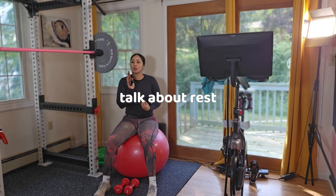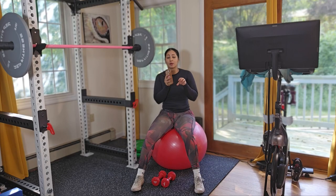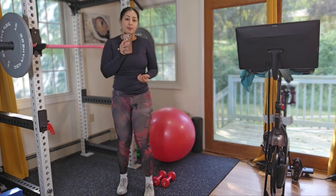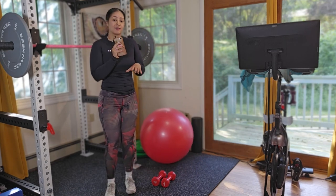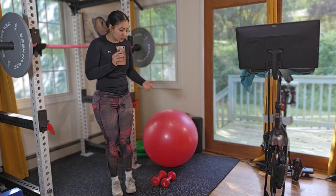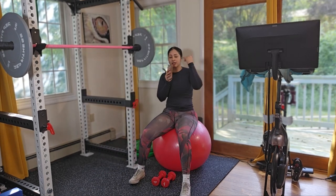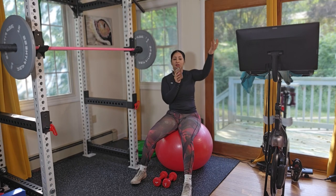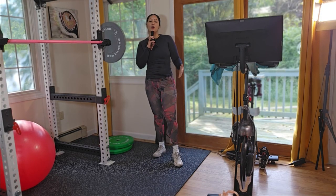During your rest, I want you to either fully rest or do active rest. Active rest means you are walking in place or jogging in place — something that keeps your heart rate elevated but not extreme. You don't want to go hard during active rest; things like marching are perfect. It's up to you — you can do active rest or just rest and get ready for your next step.